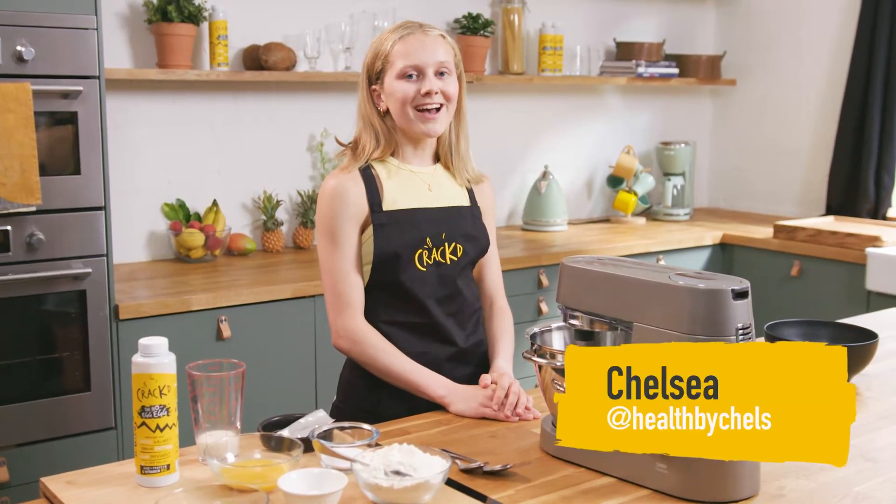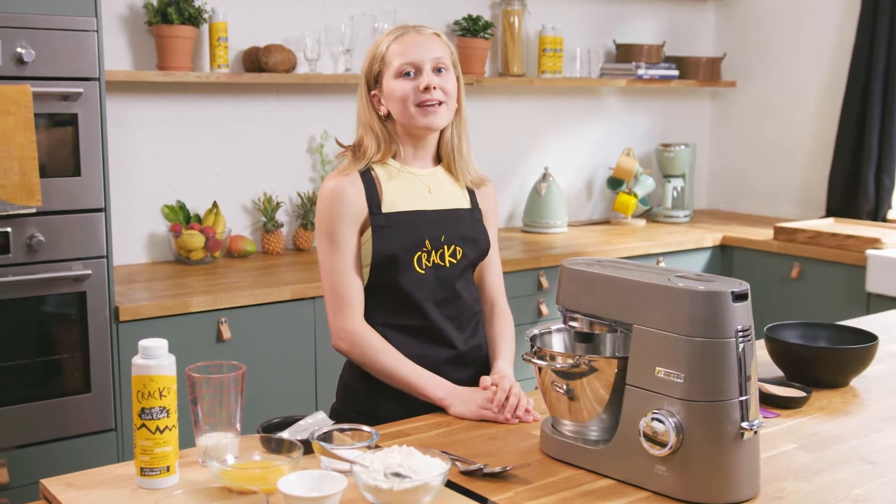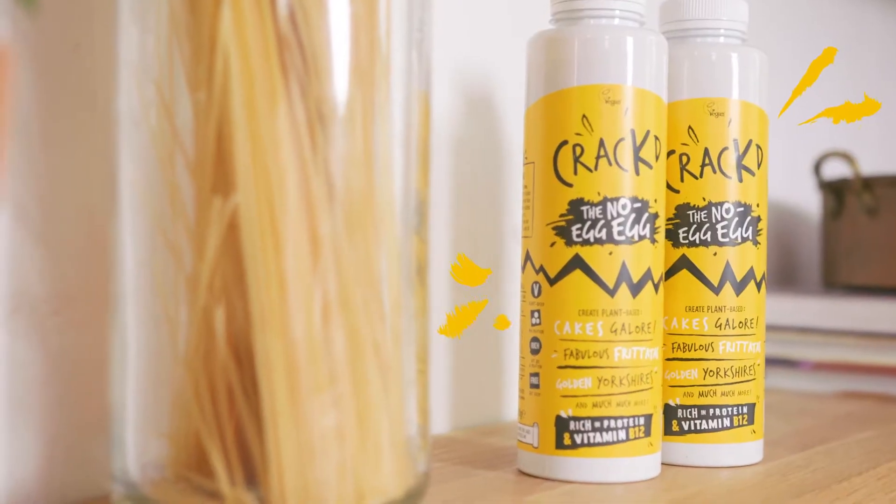Hello, my name is Chelsea and you can find me at healthbychels on Instagram. Today I'm going to be making chocolate babka using cracked the no egg egg.